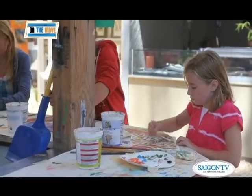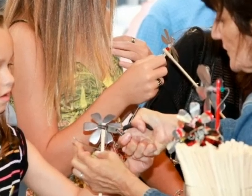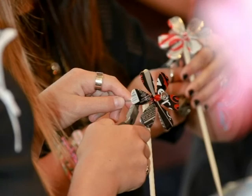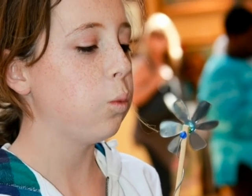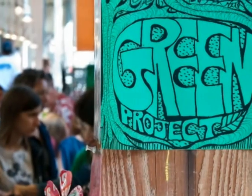Không chỉ có vẽ tranh, các em còn được hướng dẫn làm chong chóng bằng vỏ lon nước ngọt vào ngày xanh — tức là Green Day — nhằm khuyến khích việc tái sử dụng. Hãy ngắm nhìn gương mặt của cô bé này khi nâng niu trên tay chiếc chong chóng cô mới vừa làm xong. Nụ cười trẻ thơ đó hẳn đã làm ấm lòng những tình nguyện viên làm việc tại xưởng vẽ ngày hôm ấy.